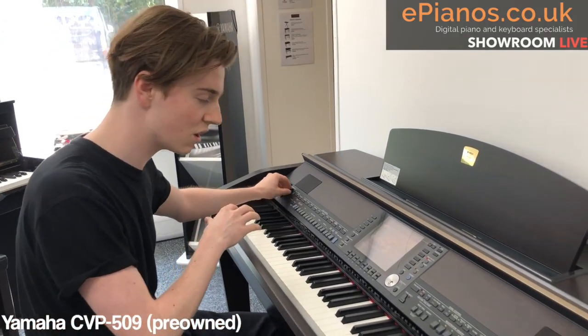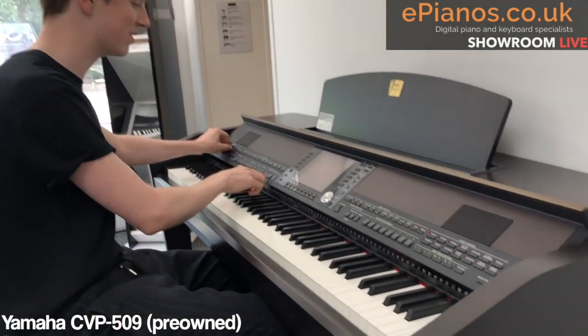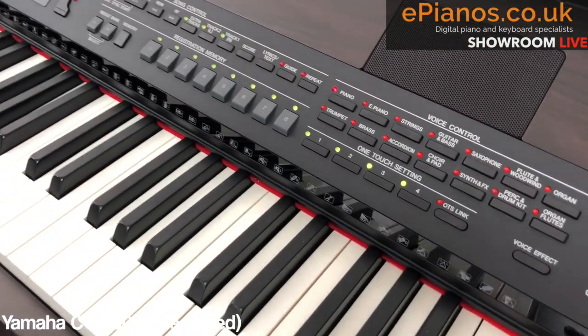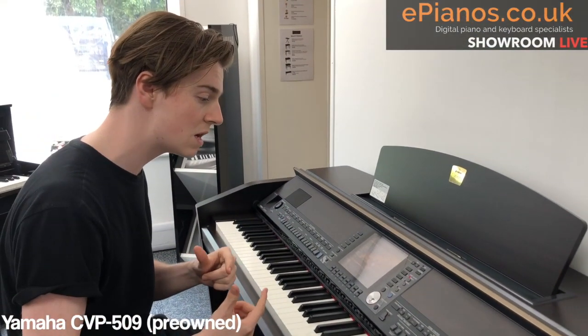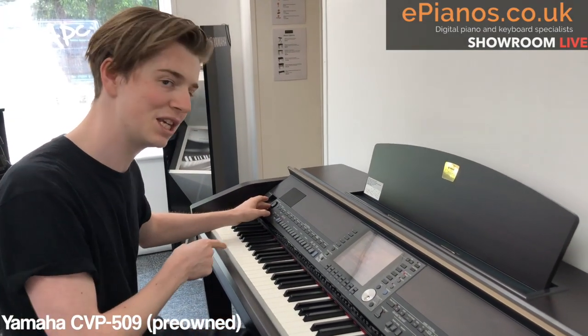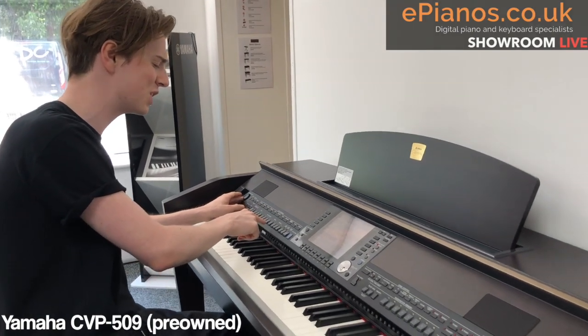One thing that the CVPs do that I find really useful is this button over here called OTS Link. What OTS Link does is it recommends you voices — so whatever style you pick, it will suggest voices that it thinks works for that style. So now when I play, you'll hear a difference, and I think this particular instrument sounds really good with this song.